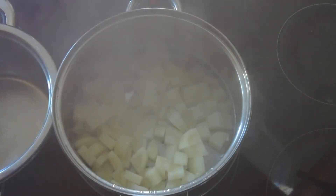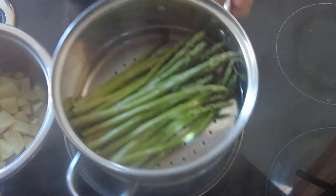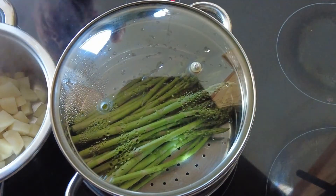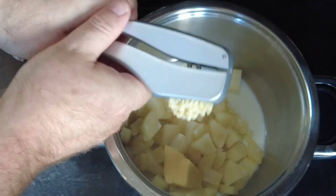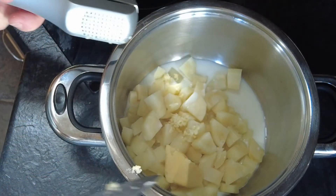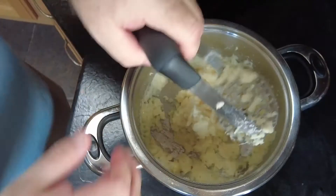Now that our parsnips are cooked, we take them off and transfer them into another pan or bowl to mash them. While we're mashing, we add some asparagus to the top of the steamer and let it cook for two to three minutes. For the parsnip mash, we add some butter, some milk, and some garlic to a pan. Take our masher and mash it like it owes you money to get all the lumps out and make it nice and smooth. If you have a potato ricer it does the same job, but I prefer to do it by hand.